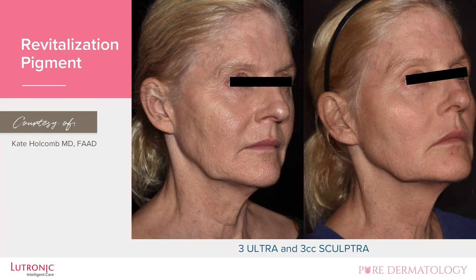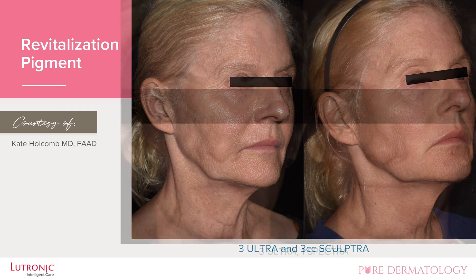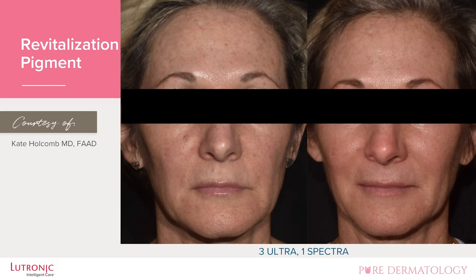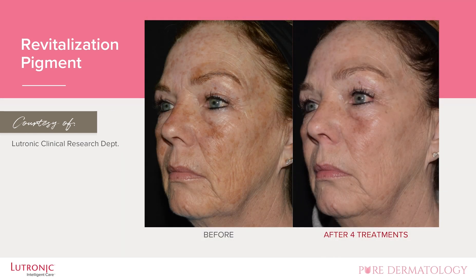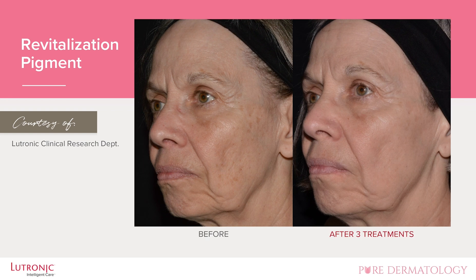This is a patient that traditionally would have had a very aggressive resurfacing. This actually used a dual treatment with another Lutronic device, the Spectra. The level of downtime that this patient would suffer to get this result is much different than what we are accustomed to. Here's another beautiful result.